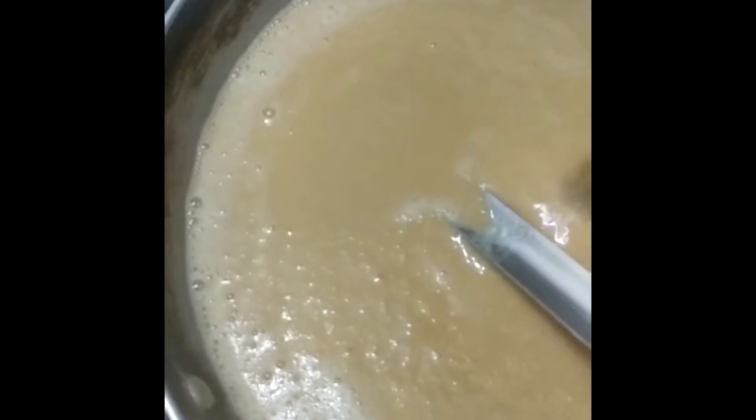The Karah Prashad is almost ready — the sugar has dissolved and is mixed evenly. We'll switch off the gas and let it rest for just two minutes. After resting, the Karah Prashad is ready: all the oil has come to the sides and we have a nice golden color. Now we'll go ahead and serve it as an offering.